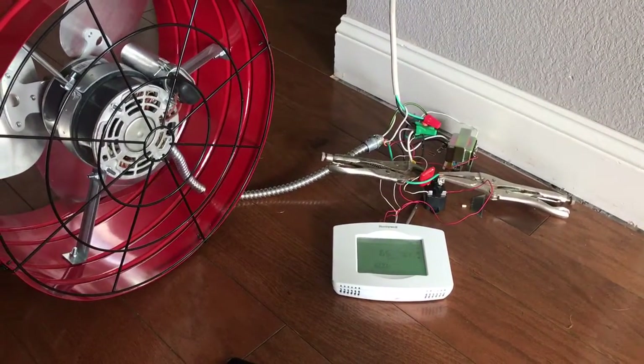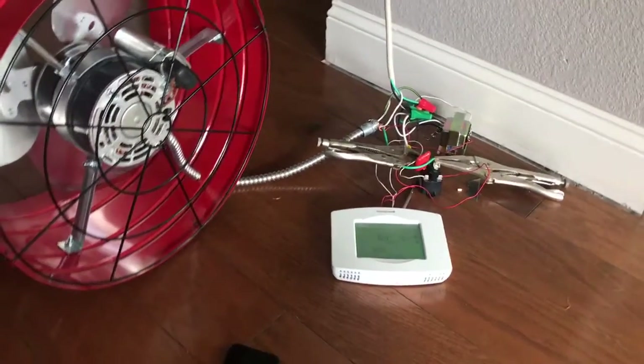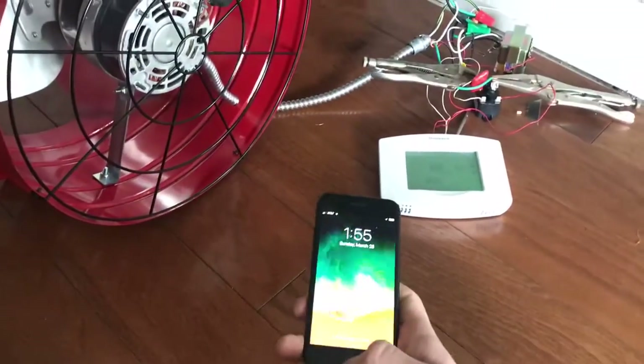The thermostat is connected to the 24-volt side of the transformer, and the thermostat then connects to the relay. Being a Wi-Fi thermostat, I can theoretically control it from my phone and operate it up in the attic.